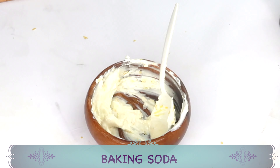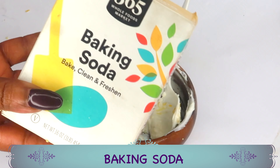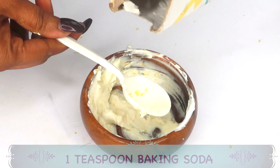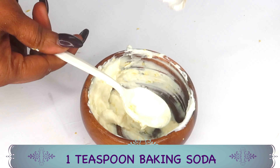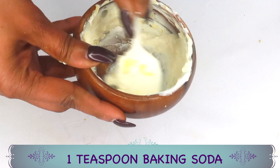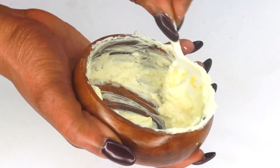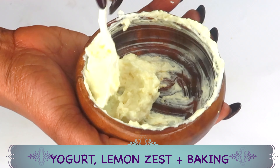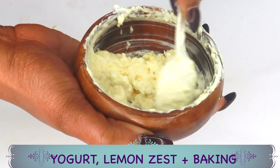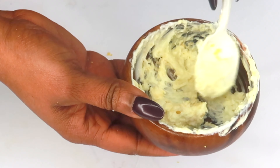Now for the final ingredient: baking soda. Because this is more like an at-home peel with all the different acids for brightening the skin and fast results. Just about a teaspoon of baking soda — also known as sodium bicarbonate — which will also give you added scrubbing ability. So here we have our three-ingredient facial scrub: yogurt, lemon zest, and baking soda.